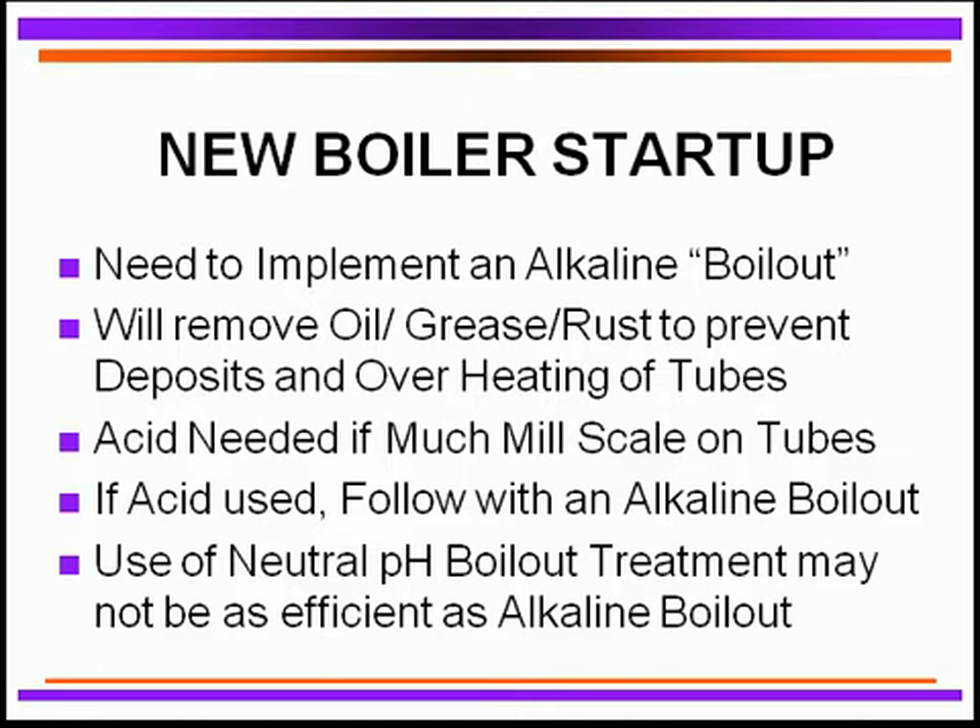Alkaline boil-outs are extremely important to remove any potential deposition on those tubes. If you've got a lot of mill scale on those tubes, then you have to use an acidizing effect. And if you use acidizing, follow up with an alkaline boil-out. Some of the neutralizing ones being utilized for boil-out are not nearly as efficient, so I like to use the old techniques.